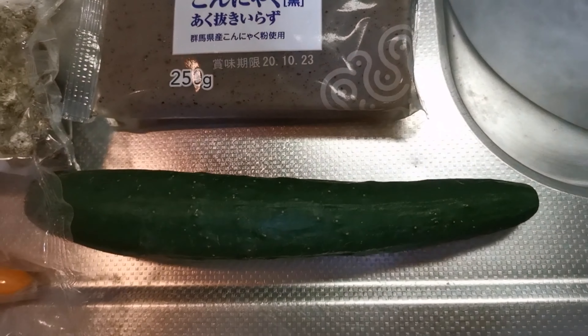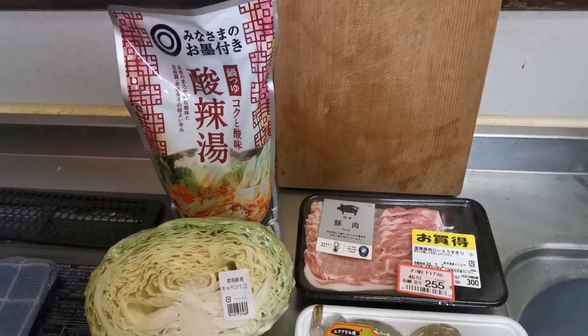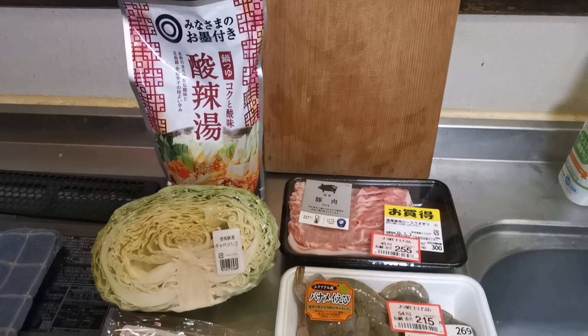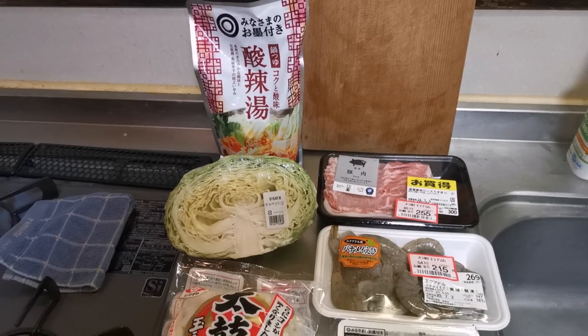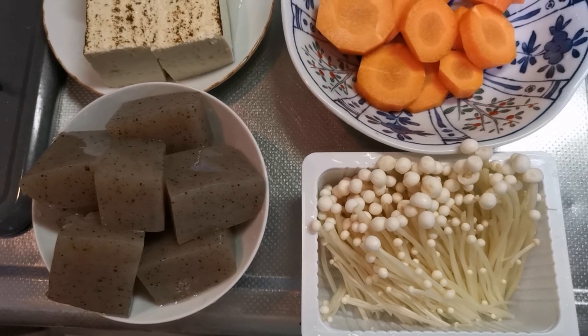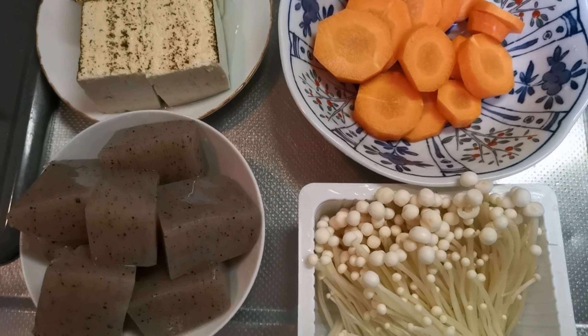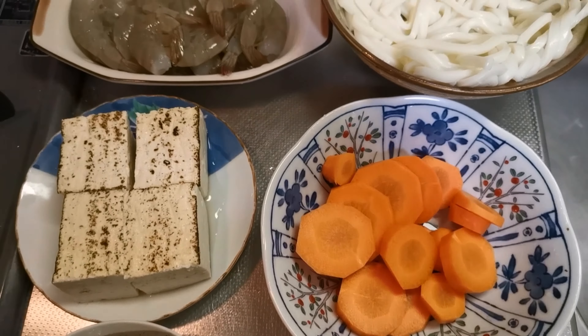Bumili din ako ng isang curry para sa side dishes — ayan, with sauce. Kahit toyo sya, okay na sya. So hugasan ko na at hiwahiwain. Ayan na guys, nahiwan na natin sya at nahugasan na para diretso na ang ating pagluluto.